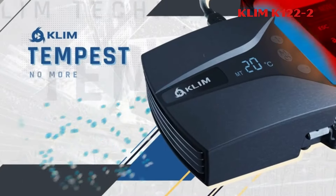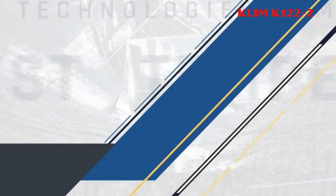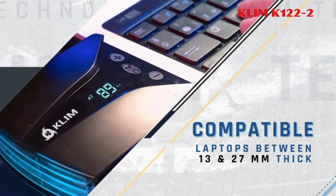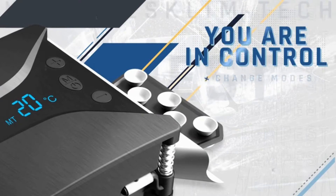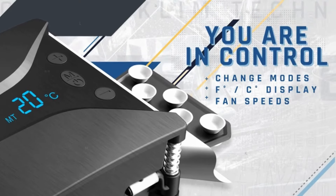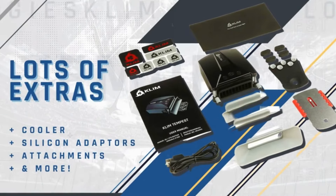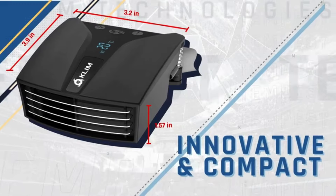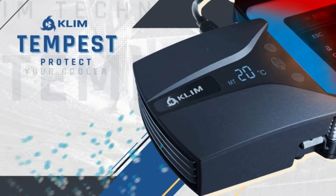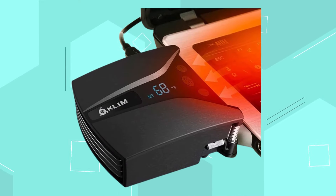3. Klim K122-2. The Klim K122-2 Tempest laptop cooler with vacuum fan is designed for maximum cooling efficiency, featuring a high-powered motor spinning at 4,000 RPM to rapidly cool laptops and prevent overheating. It offers temperature detection and two operating modes: automatic mode, which detects and adjusts cooling based on laptop temperature, and manual mode, allowing users to select from 13 speed levels.